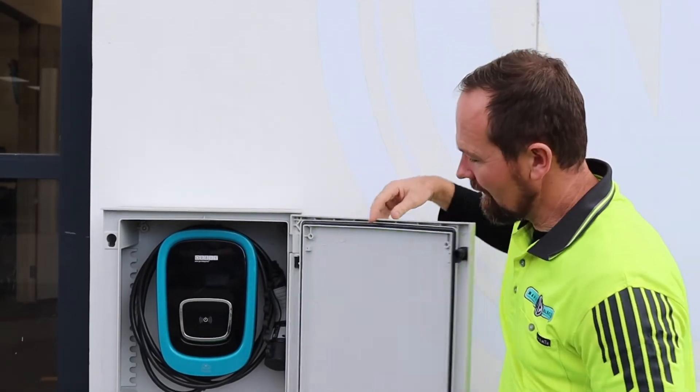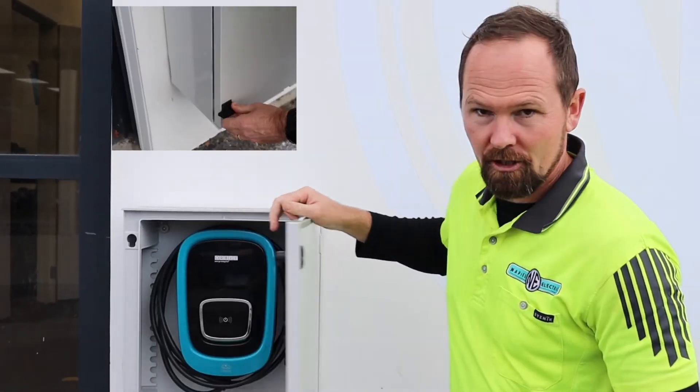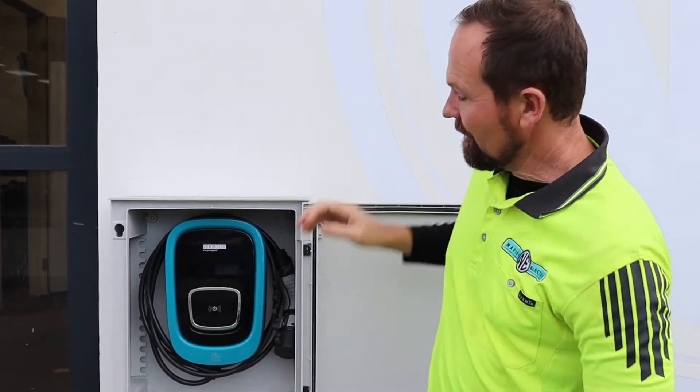Now we're in quite a public place here, so we've installed our charger inside a lockable box, just so we can lock it up overnight. You don't have to do this in your home, but it's probably a good idea if you are in a business and it's in quite a public place.